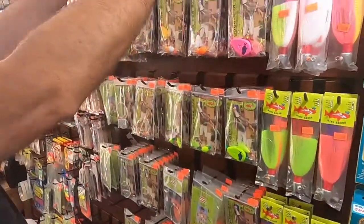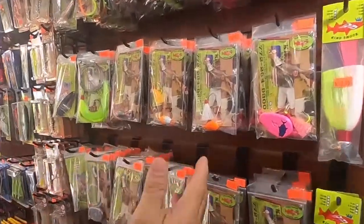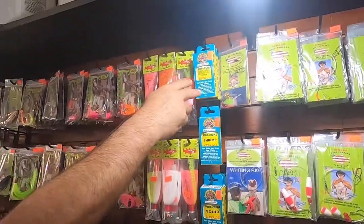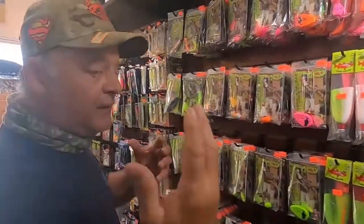Then we have over here the same but eggs — these are only for the river. These are eggs, these are the upgrades that are colored. Same with the feathers for the Pro-Cure shrimp or snook, whatever fish you're targeting.